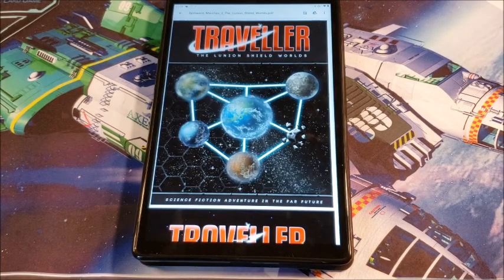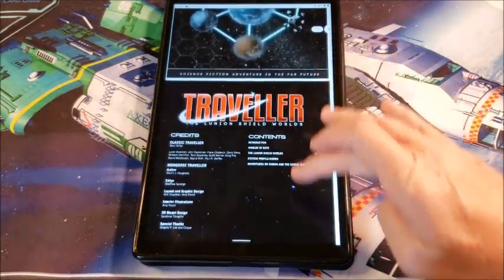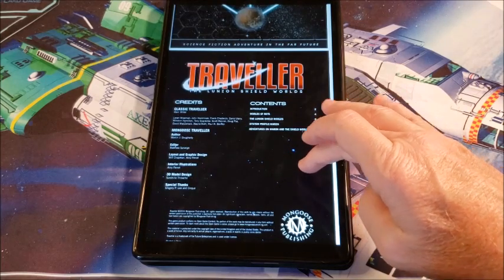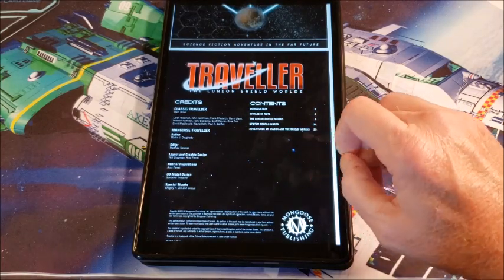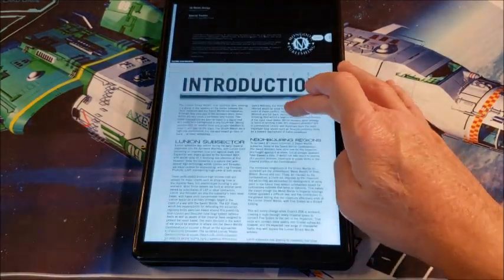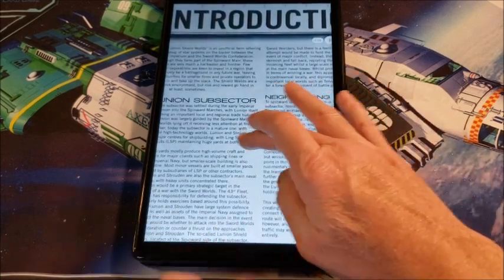The Lunian Shield Worlds. This is in the Glisten subsector of the Spinward Marches. Written by Martin J. Doherty for Mongoose, which is always a winner. And here we get the introduction on what they are.